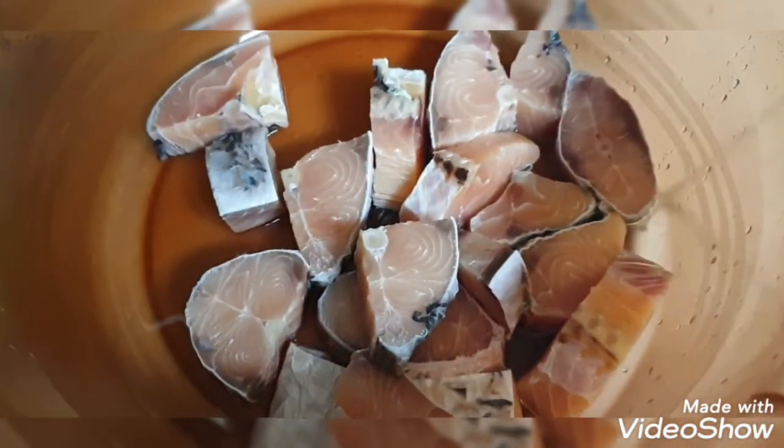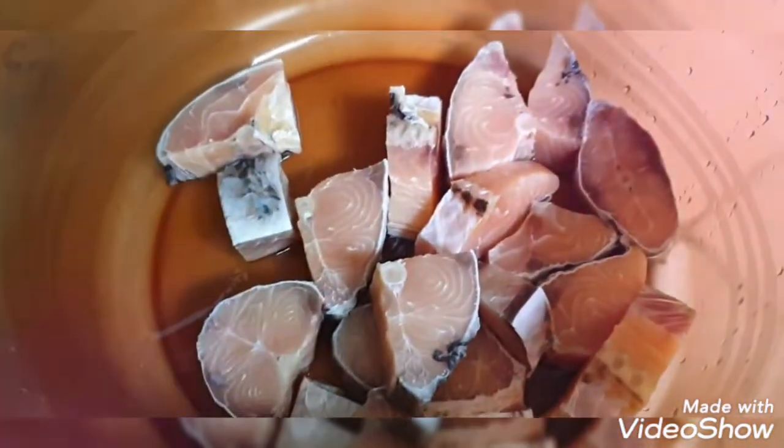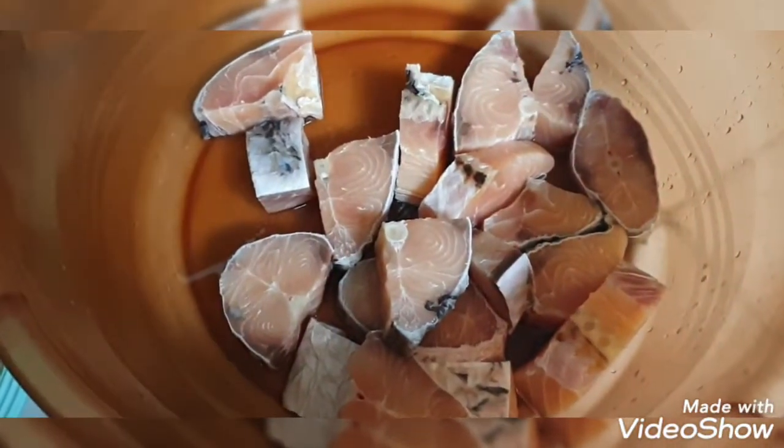First of all, we are showing the recipe for fish. This is the raw fish — about 17 pieces. We will make this recipe very different. The recipe is called Fish Charchari. It's an extremely delicious recipe you can try. The recipe is very great, so let's start.